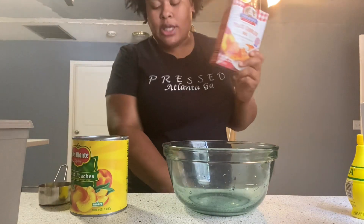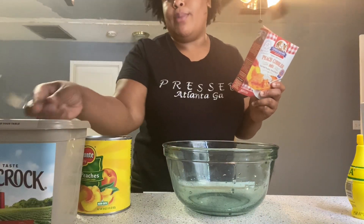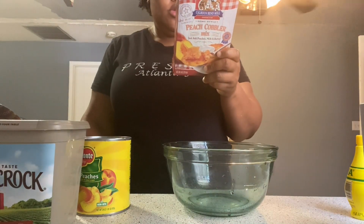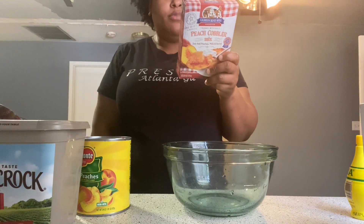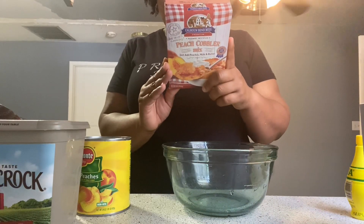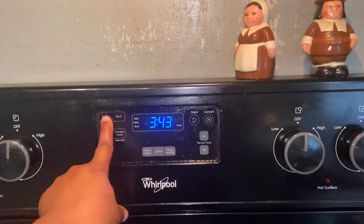And then it says four tablespoons of butter — or half a stick of butter. For best results use butter. Then it says preheat your oven to 375. Alright, let's do that first — I'm gonna set it to 375 and get that going.